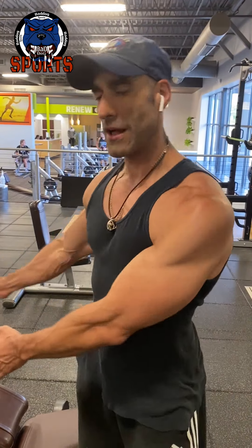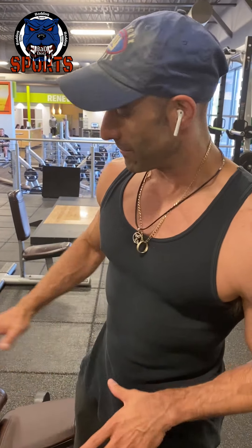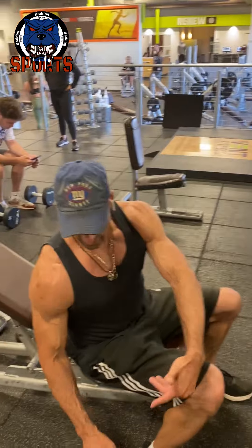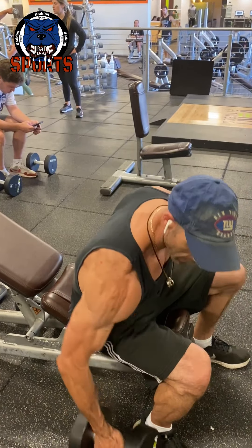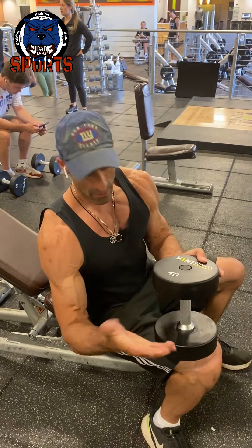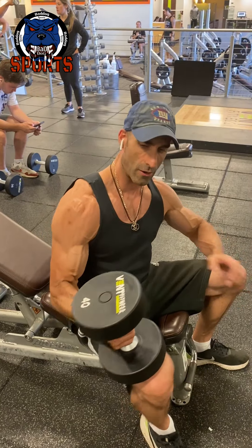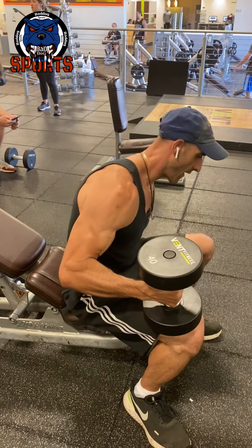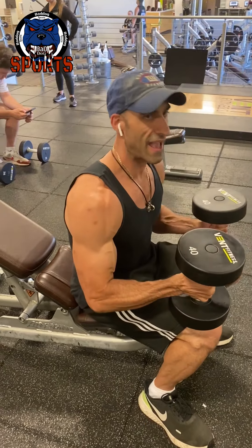I'll finish off the workout with incline flies to work the upper chest area. I'm a cupcake when it comes to this, so I don't lift a lot of weight with this, especially at the end when my chest is tired — I don't want to hurt myself. Usually for me it's like 40, 45, or 50 pounds. I always use a neutral grip, so I don't wrap my thumb around the bar. I find I get a better squeeze, better expansion and contraction with my thumbs out.